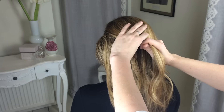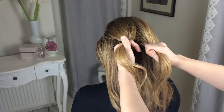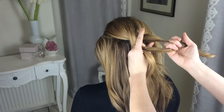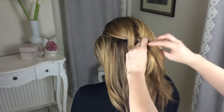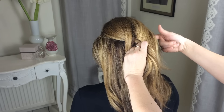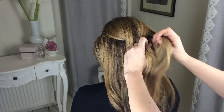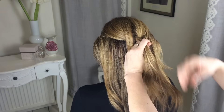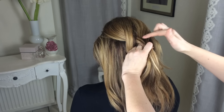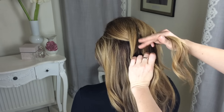Take that middle section and again make a fist. Take the two fingers, go underneath your new middle one, grab hold of the other outside one, and then put that one into your pincers. At this point you're going to start adding in hair — take a fairly big section, give it a little smooth out with your fingers, and add it into the pincers. You've added that into your outside section, then take those combined sections into that fist again.